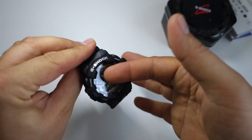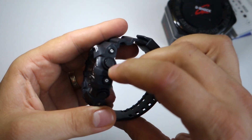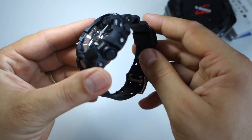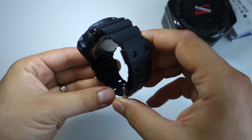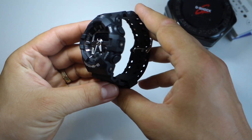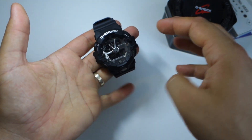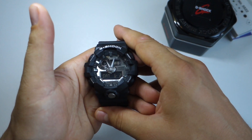On YouTube there are some videos claiming this watch has an automatic light — that's a fake. This model, the GA710, does not have an automatic LED light. You have to press the button.